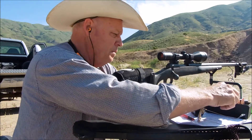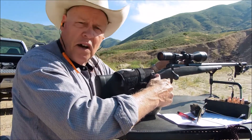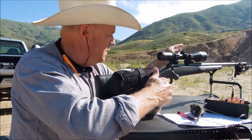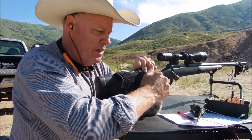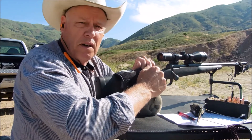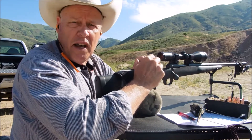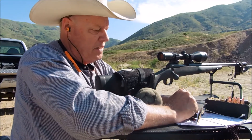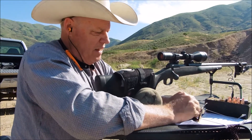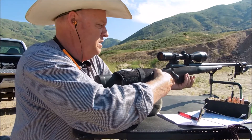I've got my MagnetoSpeed chronograph on and I'm set up at 100 yards. I've already shot nine rounds and have the data recorded. I'll show you the target at the end, but here are the last three shots of the Sierra so that you can see it.